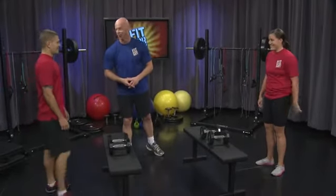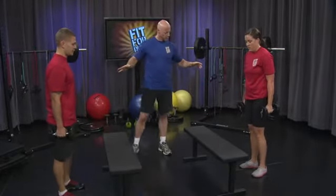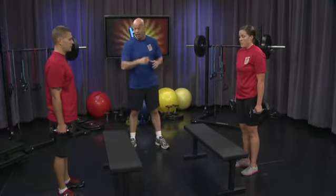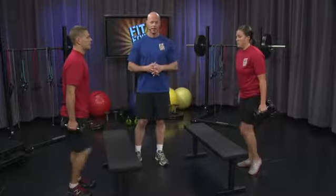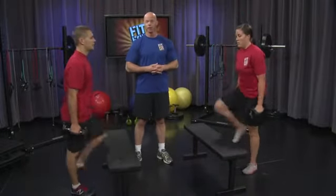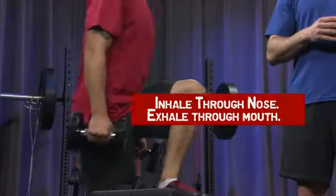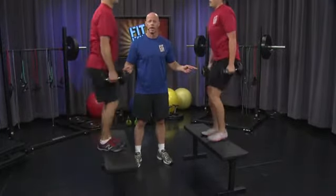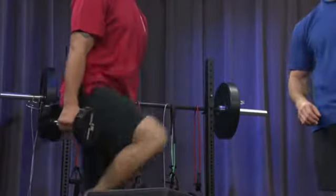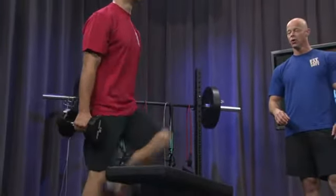Ready for round three? Let's do this. Pick up the dumbbells again, get a good grip, square yourself off. Step fully up and fully down. 20 count. Begin. I can already hear that their breathing has picked up — and that means they're doing it right. They're maintaining natural breathing, in through their nose and out through their mouth, as deeply as they can. Always exhale at the point of exertion — for this exercise, it's when they're going up. Five, four, three, two, one.